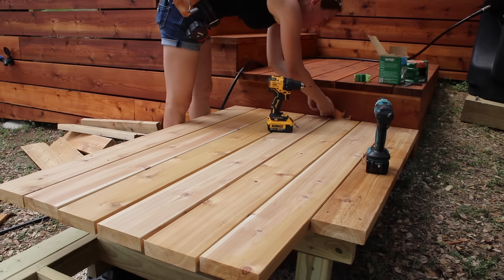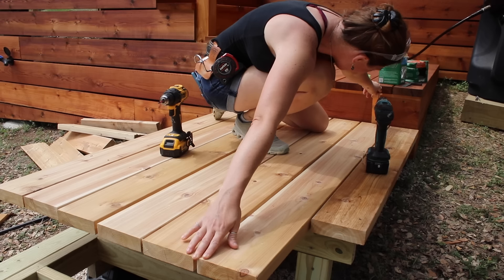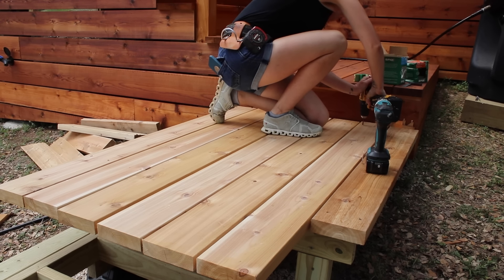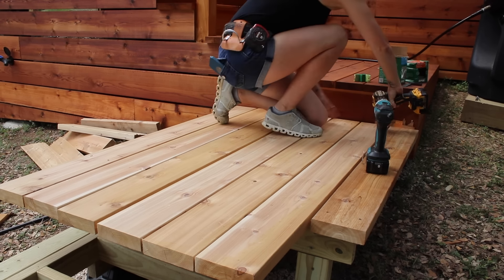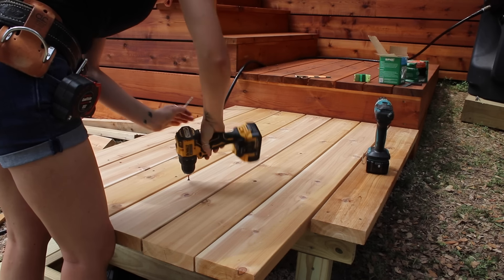I'm using cutoffs from the rest of my deck project, so they are slightly different lengths. I use a spacer on the back to bump the boards off the skirting slightly, then screw them in. I am using stainless steel screws here to prevent staining when the hardware gets wet.